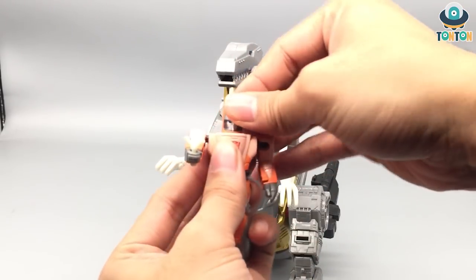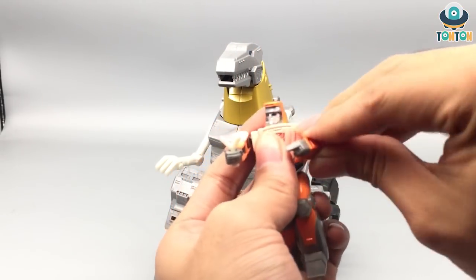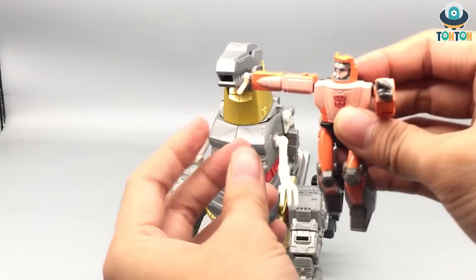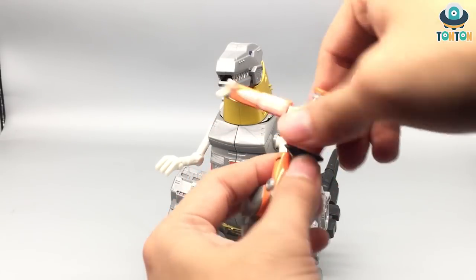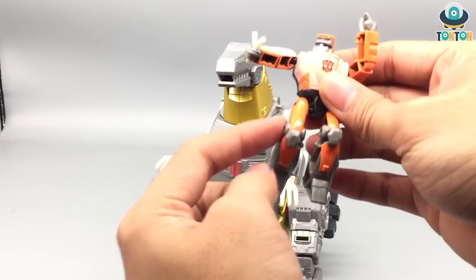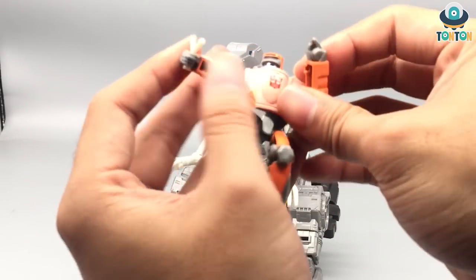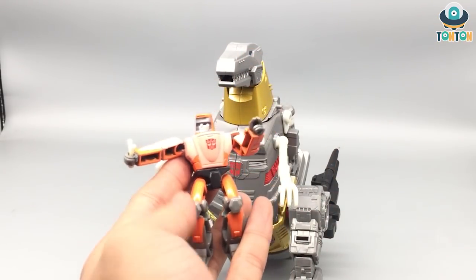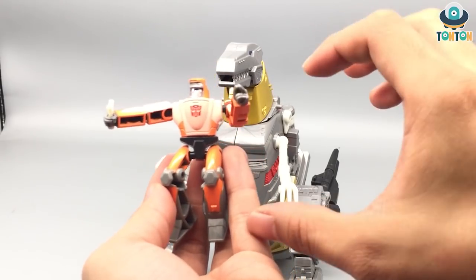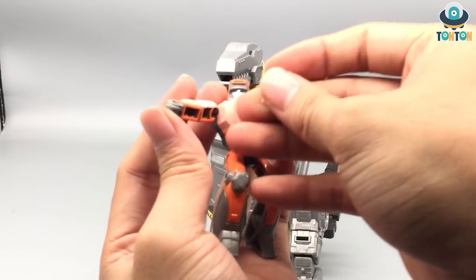Now for Wheelie's articulation: he can rotate his head (swivel), rotate his arms — though the arm position is fixed. He also has a waist swivel, which is really nice, and limited foot movement. I wish he had a knee joint, but that's too much to ask. When you compare him to the minifigures from other sets — like the weaponizer or the Ultra Magnus weapon packs — he's actually quite a bit bigger, which is impressive.